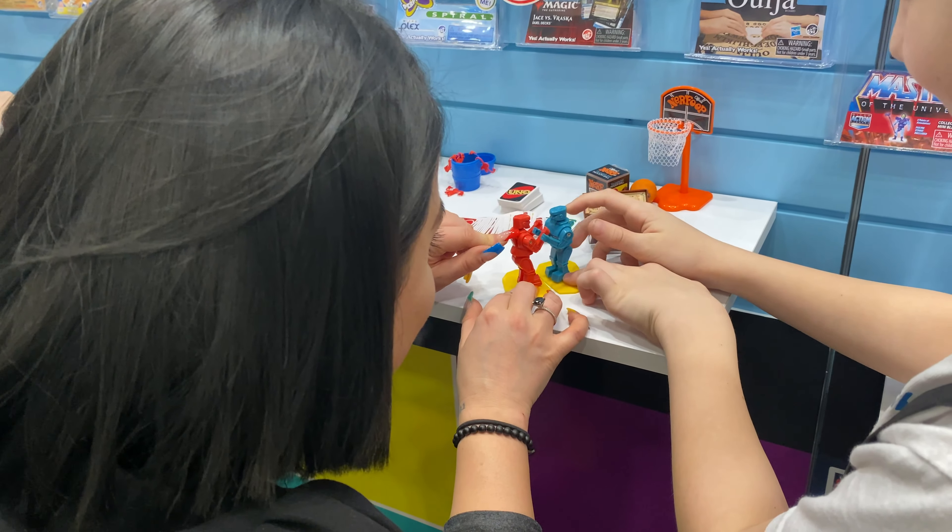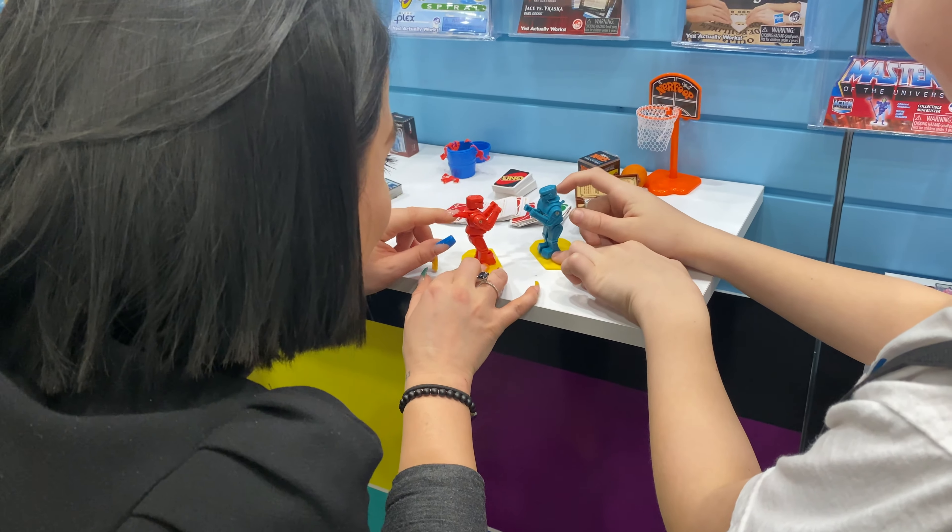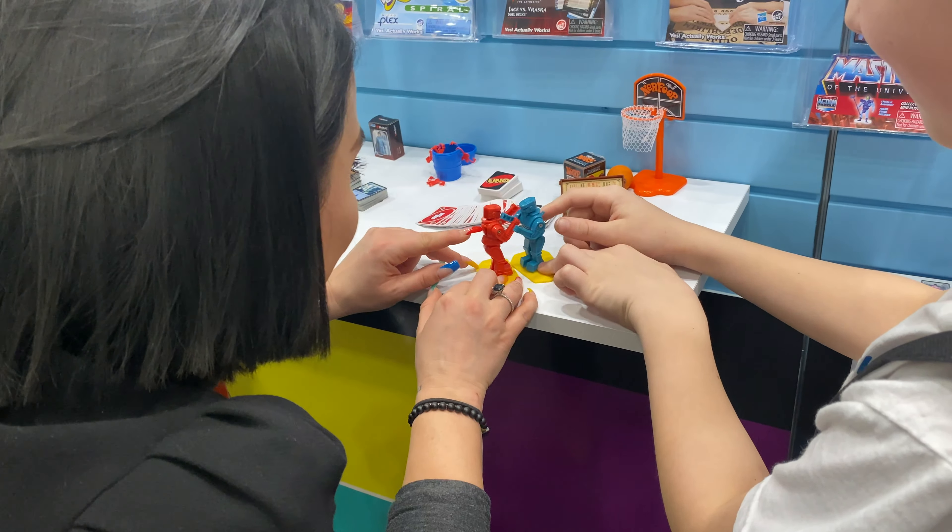Tied again. And then we're going to finish the game. You're winning. Oh, my parents are taking most of the screen.